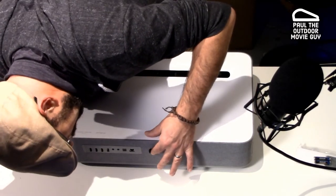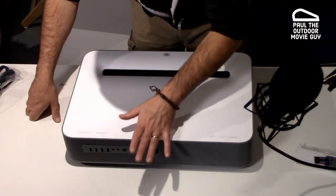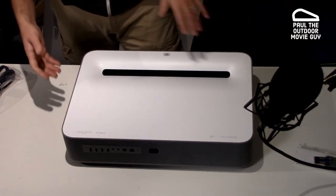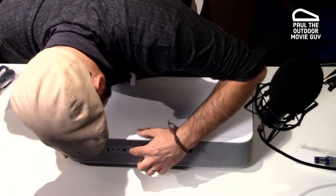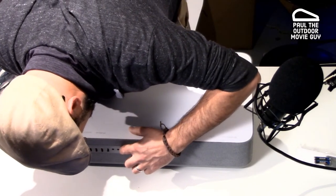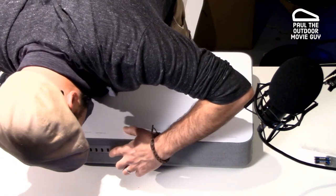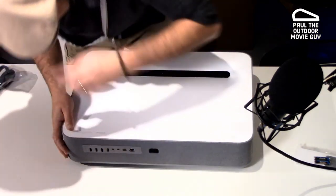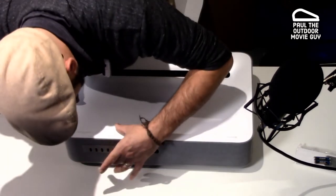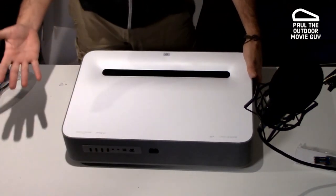This is where your power goes right here. You have your ethernet — if you're trying to do 4K, I definitely recommend connecting via ethernet rather than WiFi. We have the optical audio, AV input, audio output. We have a USB that you can actually connect a drive to and pull content off that. And then we've got one, two, three HDMI ports.